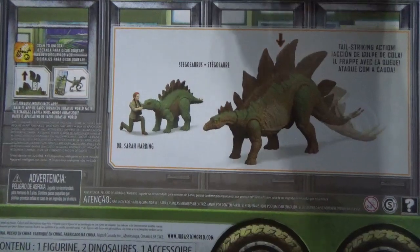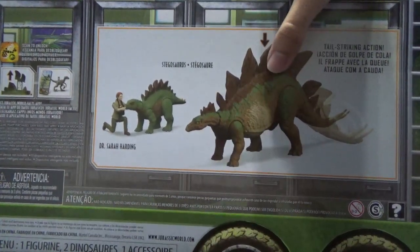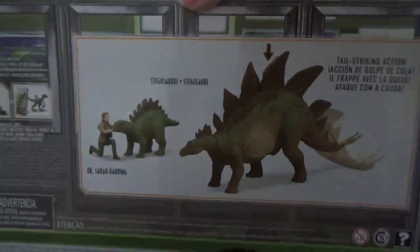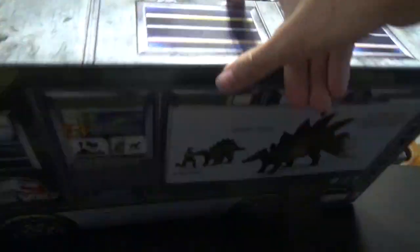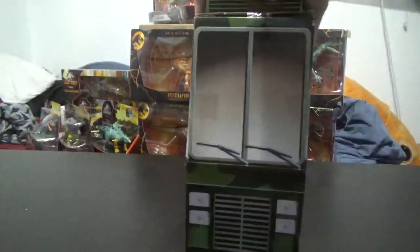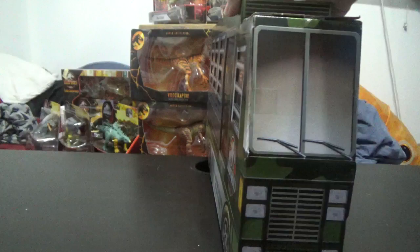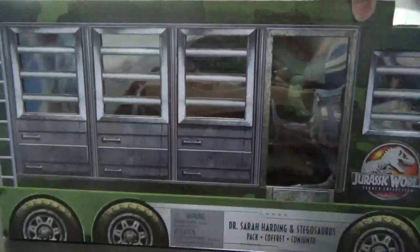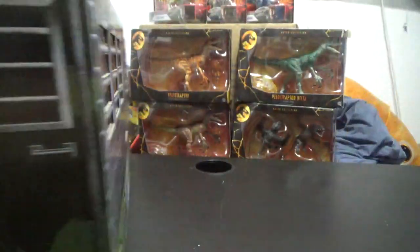And then this really nice image with Sarah touching the baby Stego and the mama Stego with the whip action tail. They just reused the Jurassic World Stegosaurus, so they didn't actually make a new mold for this guy, which kind of sucks. It would have been nice to have a non-droopy Stego tail, but whatever. The top of the box has glass windows looking inside as well. The front is kind of like this cartoony squished vehicle looking front with the lights and stuff, similar to what they did with the minis in the past two waves of Dominion figures.